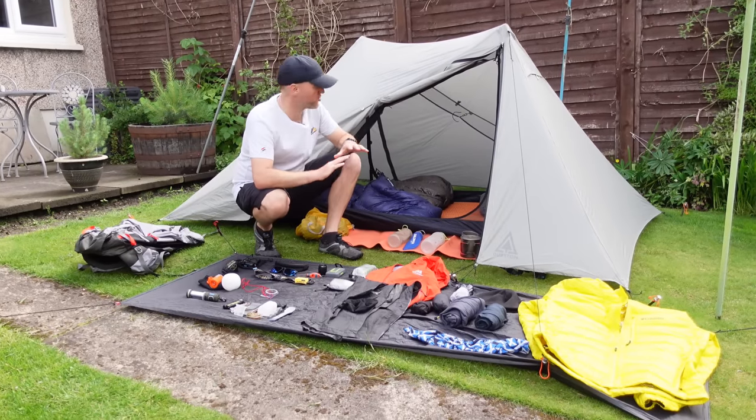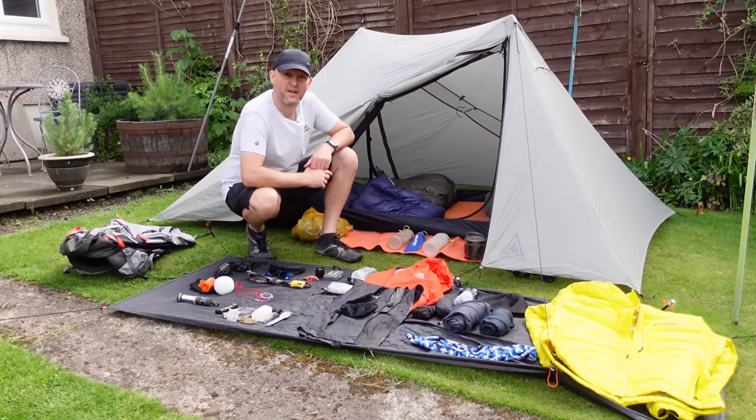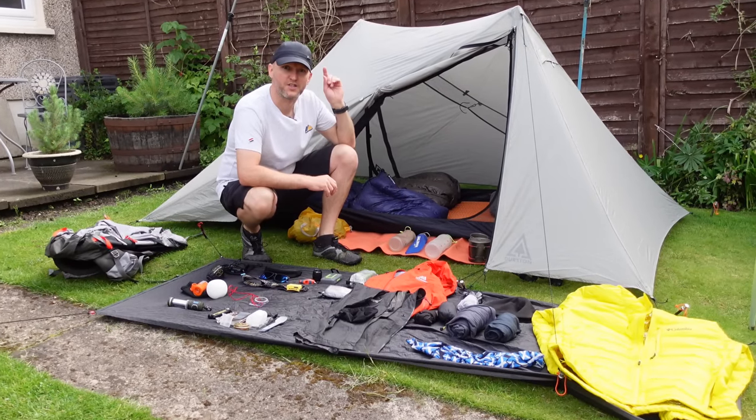Hi folks, in this video I'm going to be showing you everything that I take on my hiking and wild camping trips. Let's get stuck right in.